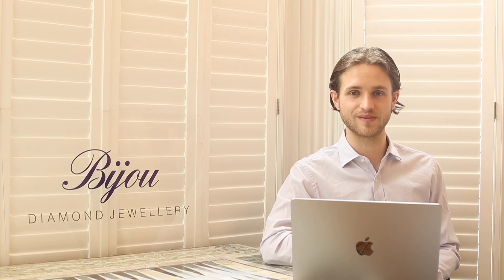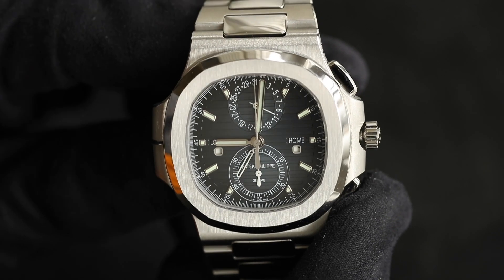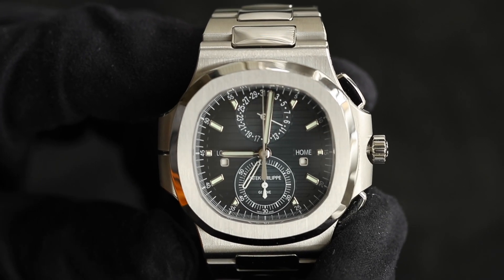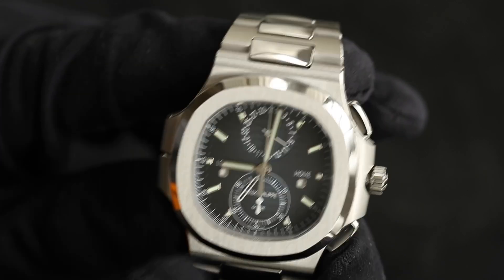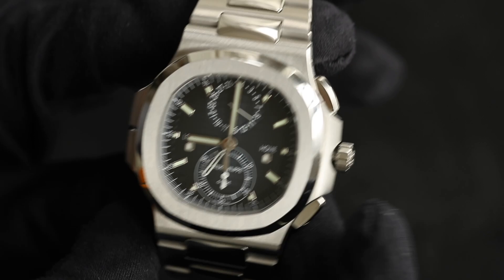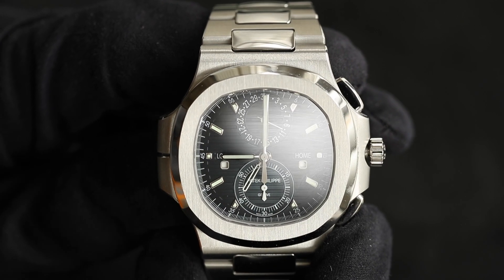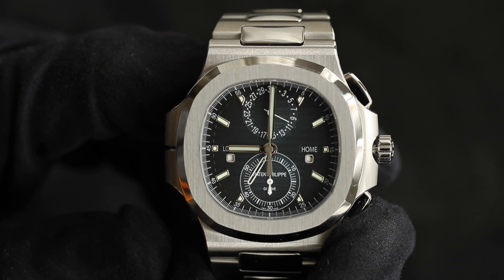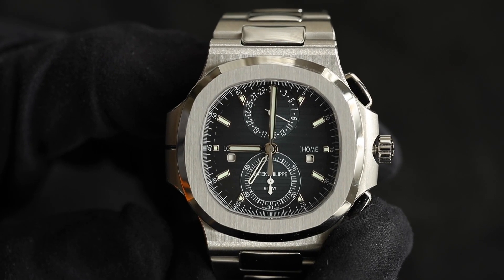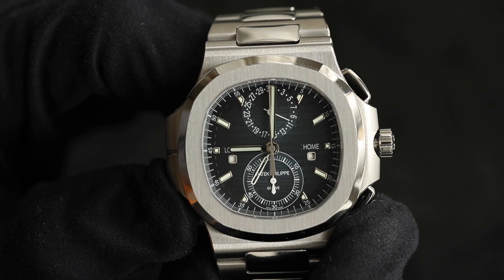Let's move on to how to set the watch. First, it's really important that the watch is fully wound — I recommend manually winding it. Secondly, and most importantly, this watch should be set at 7am, or outside the 10pm to 2am window. If you try to set the watch during that window you risk damaging the movement. Here I've set the watch to 7am — note that we're looking at the skeletonized white hand, which is the home time hand, not the standard local time hands.